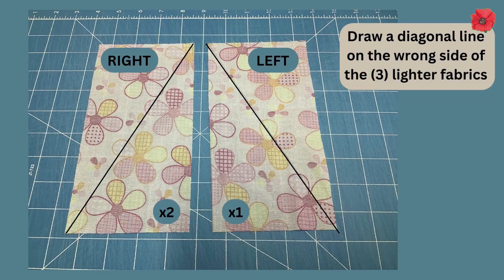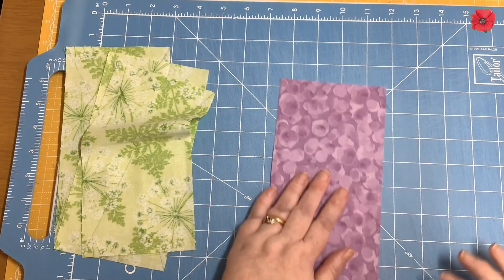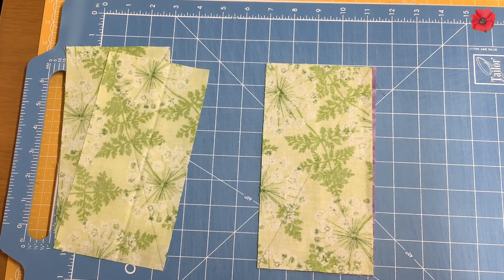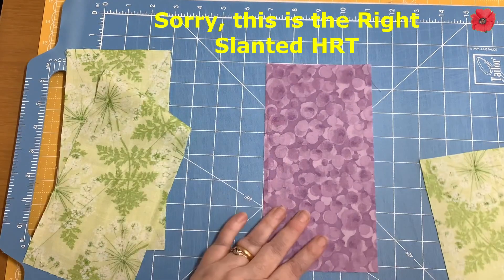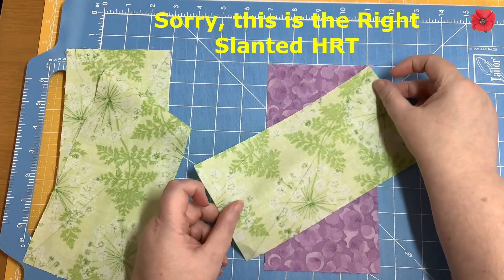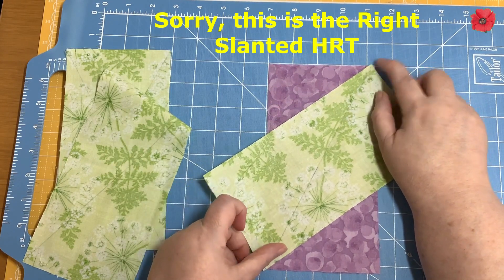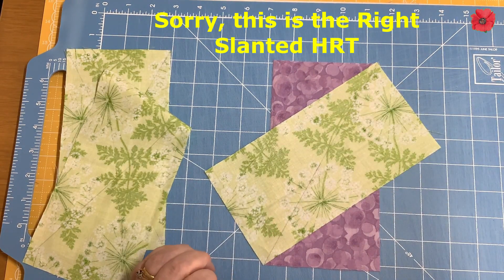On the wrong side of these three pieces, I've got one left-slanted half rectangle triangle and two right-slanted ones. Now if we were making half square triangles we would simply place these right sides together, but that's not the case here. For the left-slanted one we're going to match the diagonals across the diagonal like this, and then pin it in place.